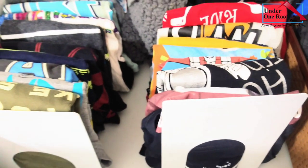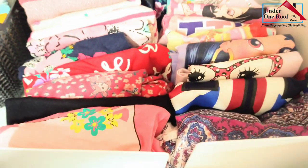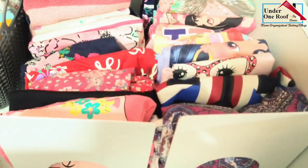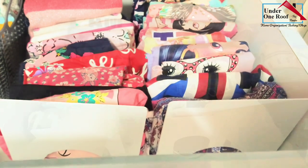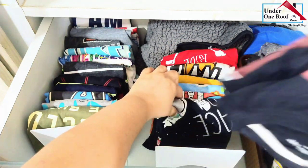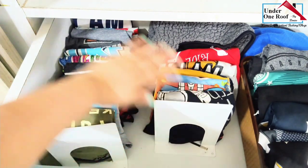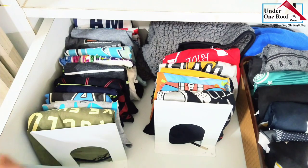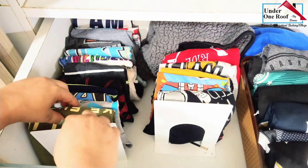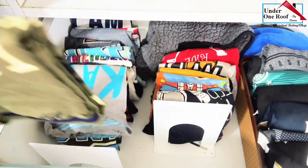If you have seen my earlier video on kids wardrobe organization, then this will be familiar. These are bookends and I use them in my kids' wardrobes to organize their clothes. I have folded all their clothes in a file system method, and to prevent clothes from falling I have used these bookends. When they need a piece of clothing, they pick it up and then push the bookend back — and the clothes are still neat and organized.